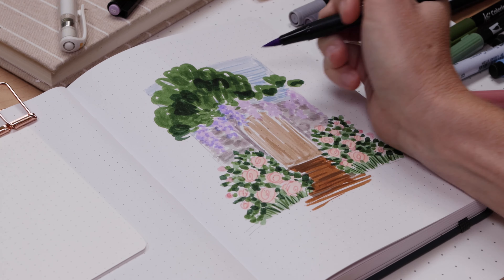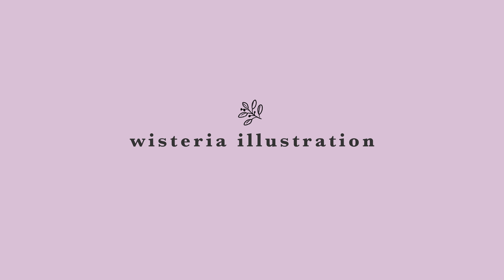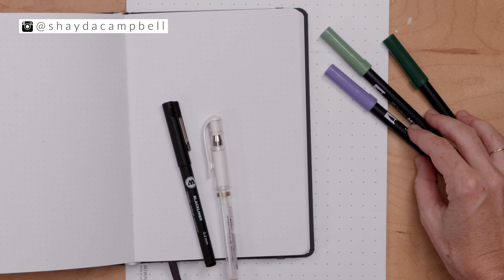In today's tutorial we'll use brush pen and a whole lot of scribbles to draw wisteria hanging over a lovely garden gate. Hey friends, welcome back. My name is Shada Campbell and on this channel we get creative together. And today's video is all about scribbles and messy brush marks.